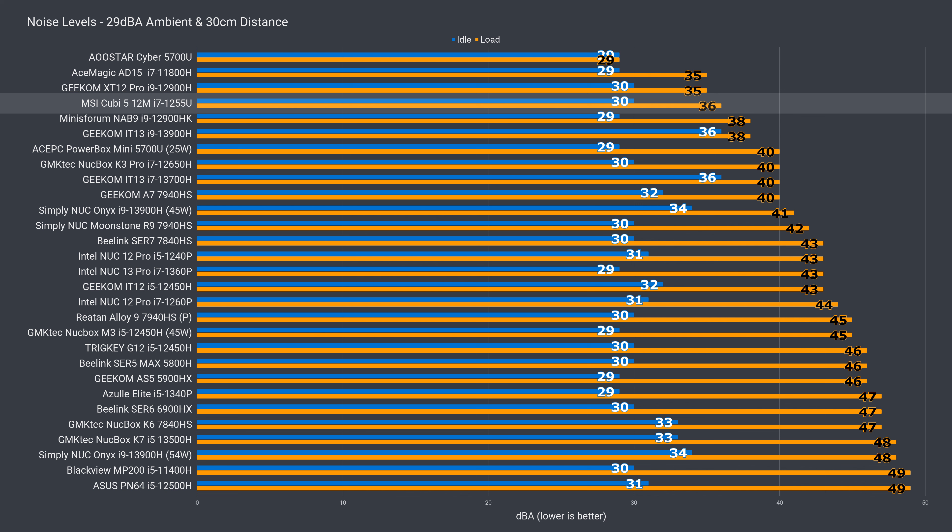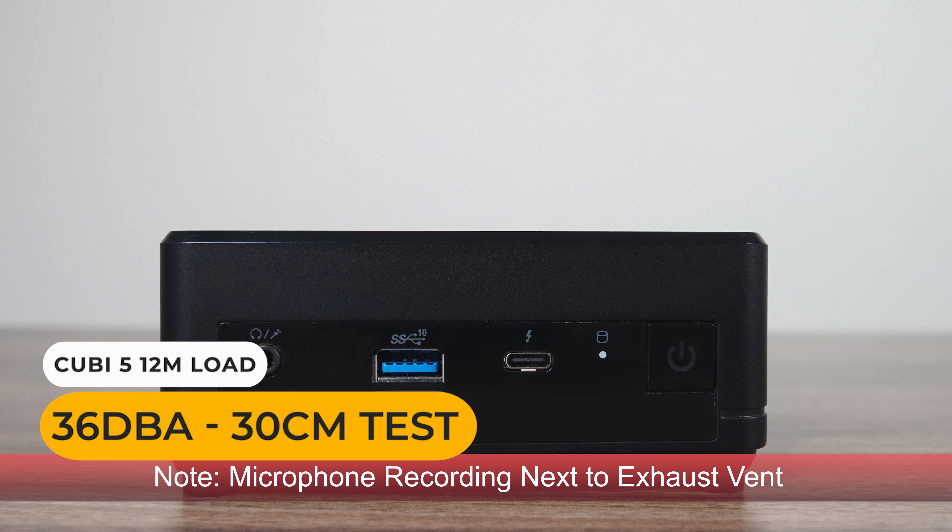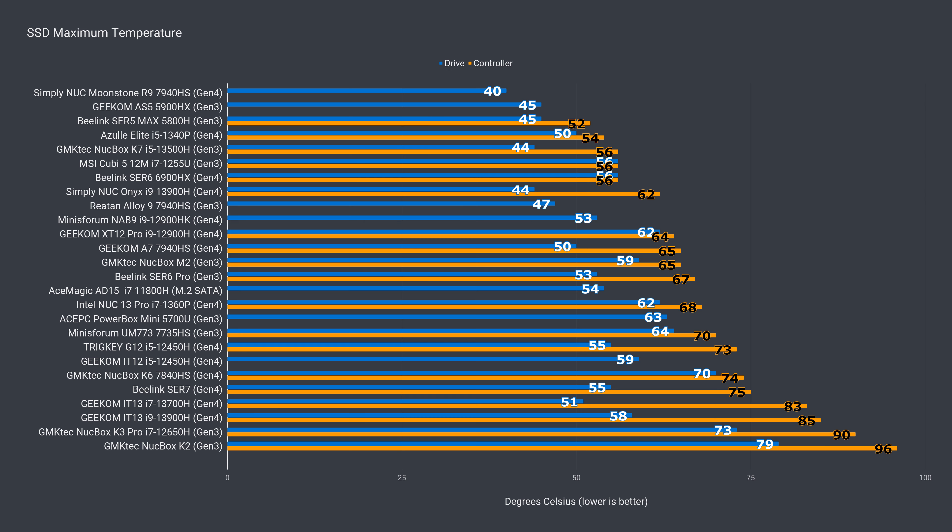The NVMe storage temperature will depend on whether you add a heatsink or not with a bare bones build. Since this pre-build came with one, it's not surprising the Gen 3 drive didn't break a sweat.